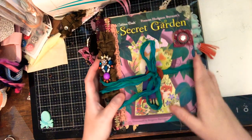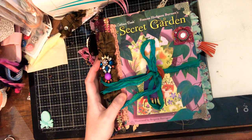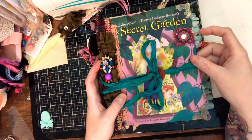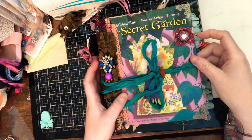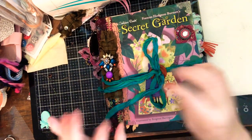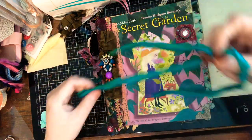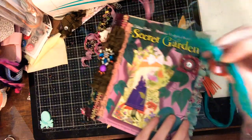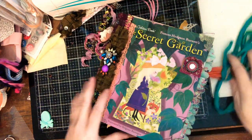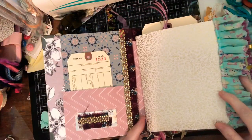On this one I did not add an attached closure, because I felt it added too much with the ruffles. I left it with this little piece of cloth attached with a wooden button. I do not intend for Erica to walk around with all this ephemera in here because it's really bulky.